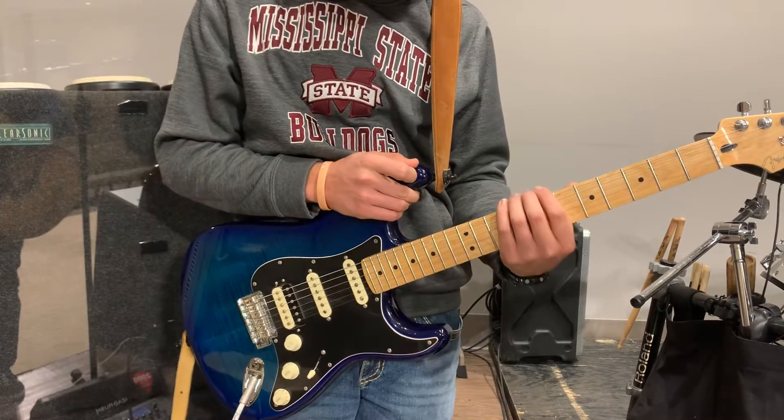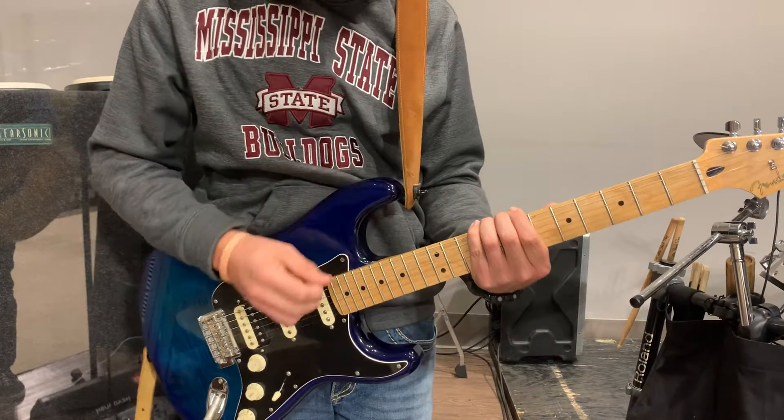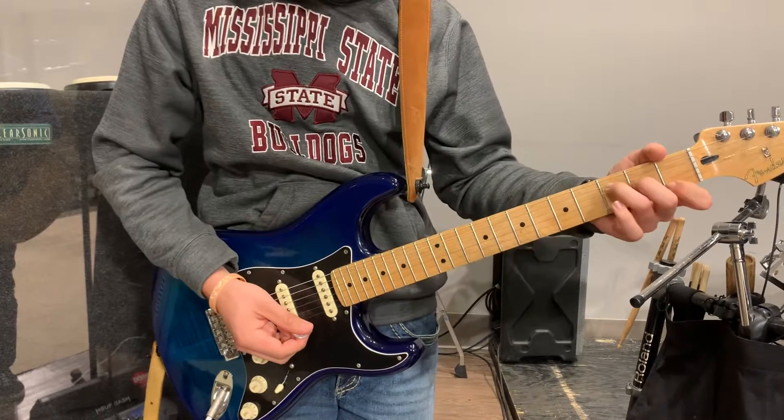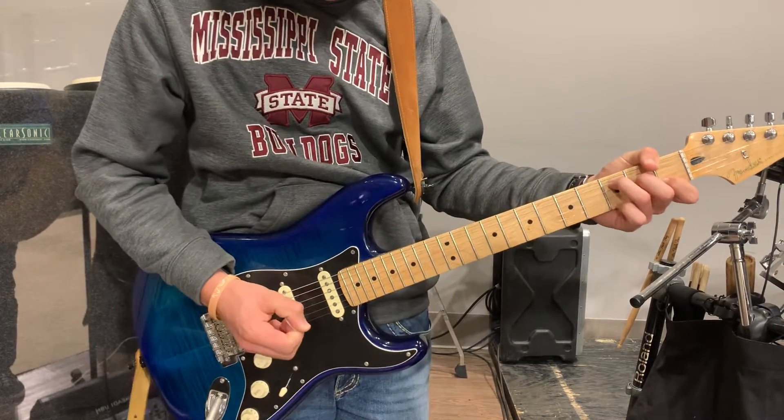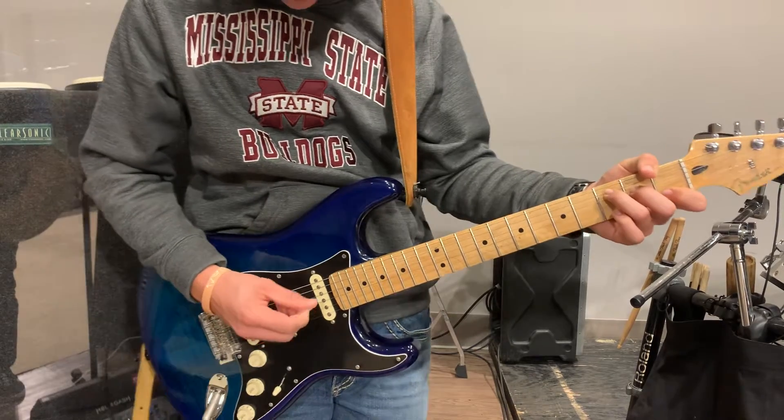We're going to get both instrumentals. The first one's exactly like the chorus, and we're going to a little solo section, playing some eighth notes. So let's go instrumental — two, three, four.